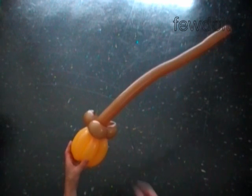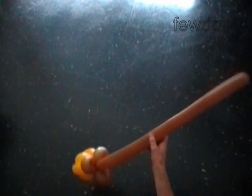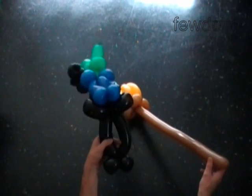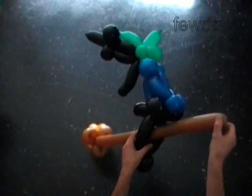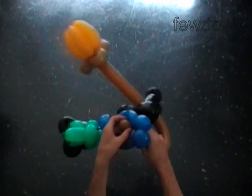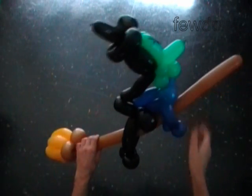Here's the side view and the bottom view. The broom is a good addition to the witch sculpture. I am going to attach the witch to the broomstick — simply force the broomstick between the legs of the witch, and then force the broomstick between the arms of the witch.